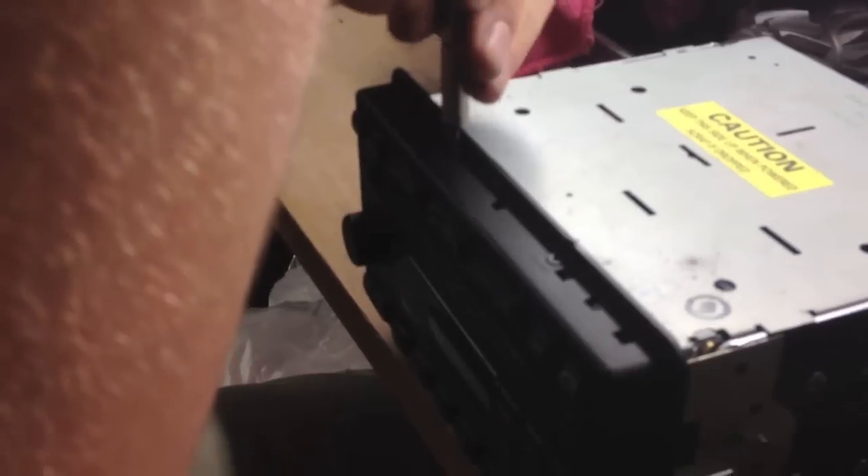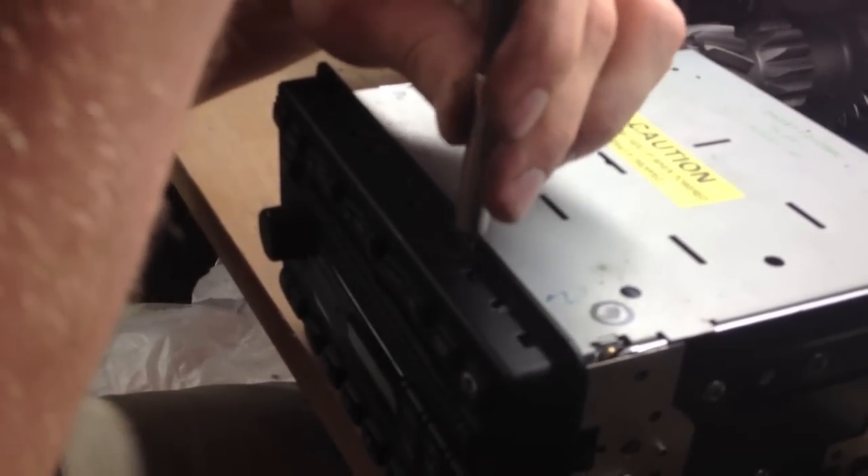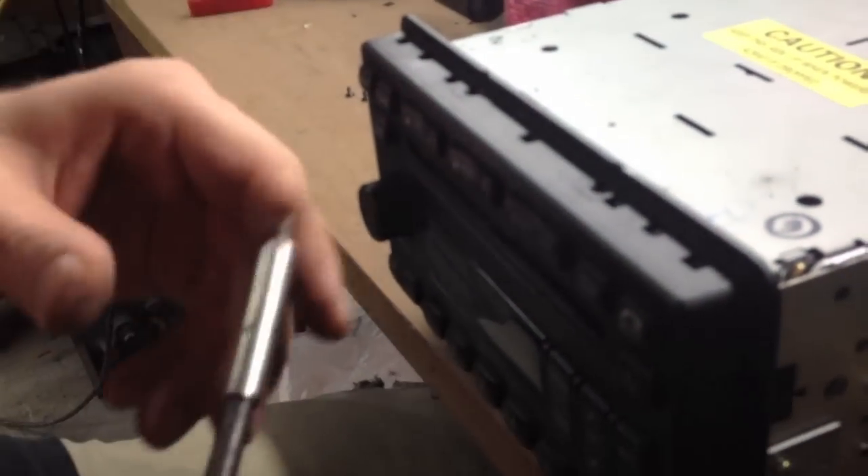I'm pretty sure the way this one jammed, it's not in there that bad and I don't think I'll have to actually take the CD player out, but we'll show you how to do that anyway. You've got two little T screws on the top and two on the bottom, and then two on each side of the CD player if you want to take it out. They are located here, here, the same spot on the other side, and then here, here, and here.